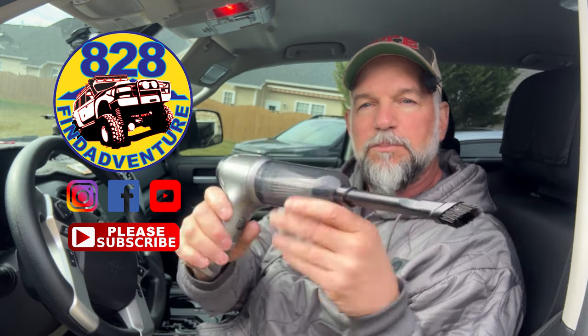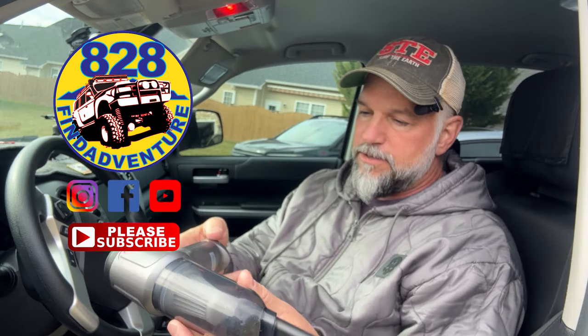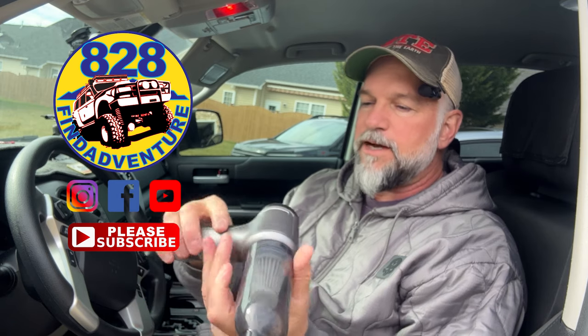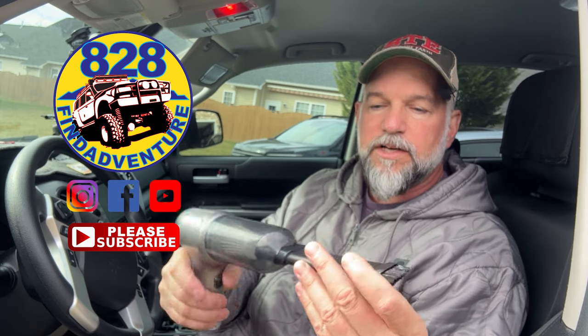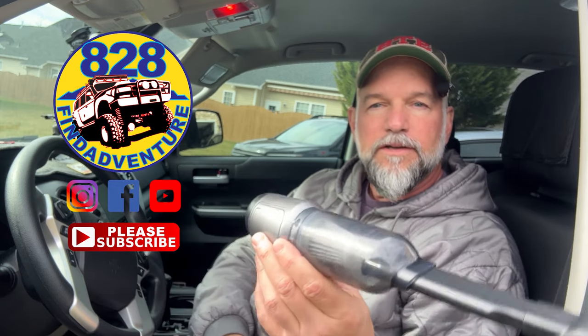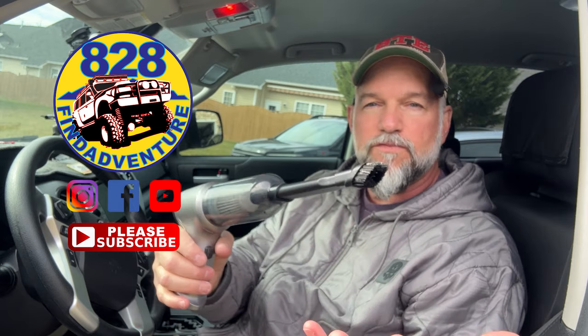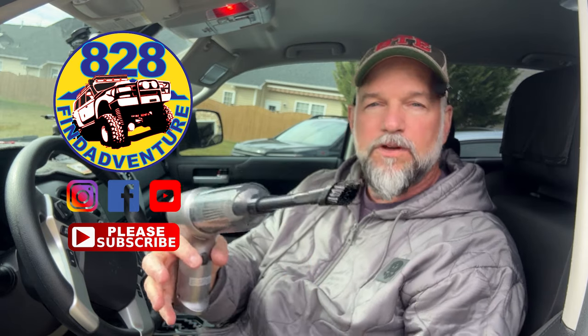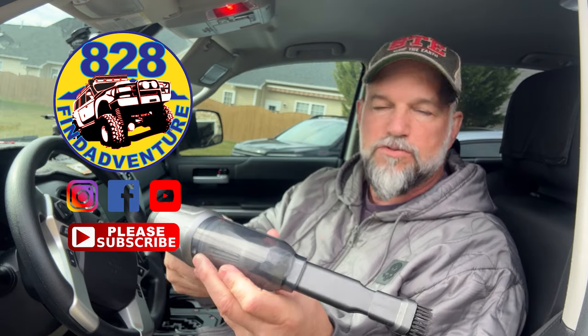Check it out, do some research. I'll put some links below the video in the description and you can see what they're all about. This is pretty neat - I like this. It's kind of a neat gadget to have. You can take this camping - it's rechargeable. You take this camping or if you have one of those camper vans, it works great. Because it's so small and compact.